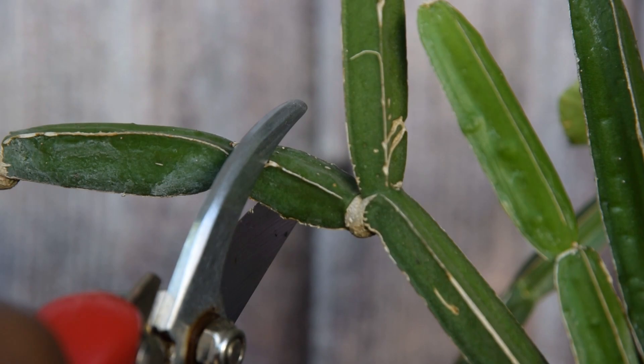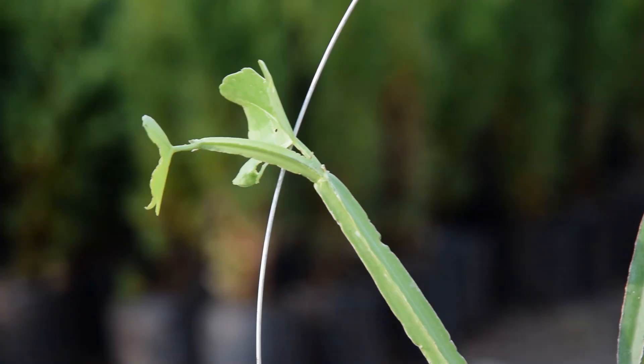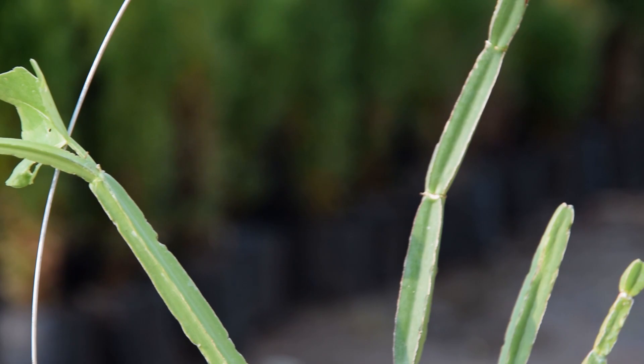Propagation: You can easily propagate the plant by cuttings. Take 4 to 6 inches of stem with several segments for the best results. You can also grow it from seeds.